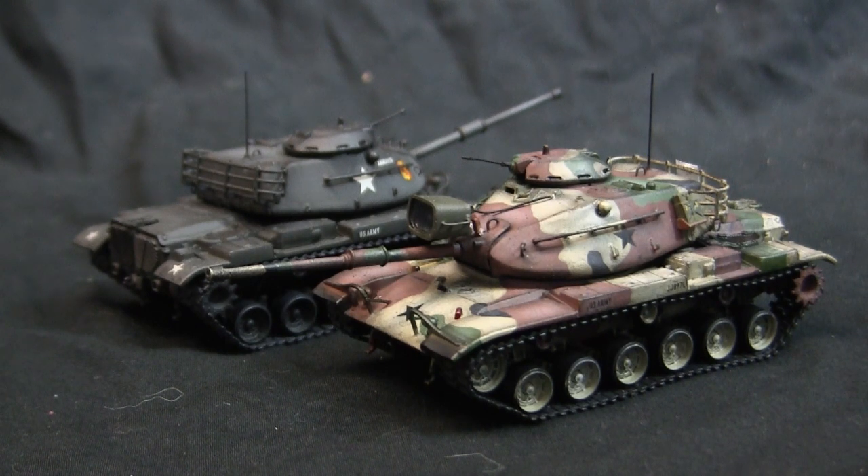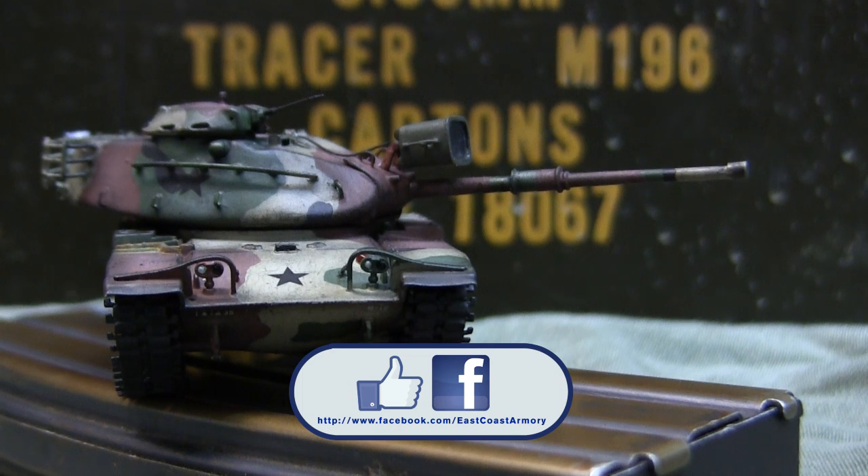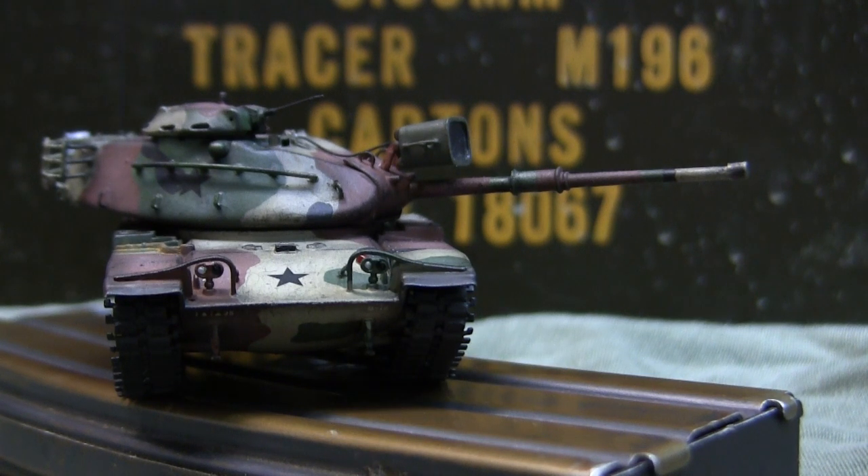This kit would be a good asset to have. That wraps up this model showcase video for this 1/72nd scale M60A1 main battle tank. If you liked this video, be sure to subscribe to the channel for updates on new model showcase videos and project update videos. You can also like us on Facebook, where there are more pictures of this particular build as well as other builds. Finally, don't forget to swing by eastcoastarmory.com for more 1/6 and 1/16 scale builds and detailed components. Thanks for watching.